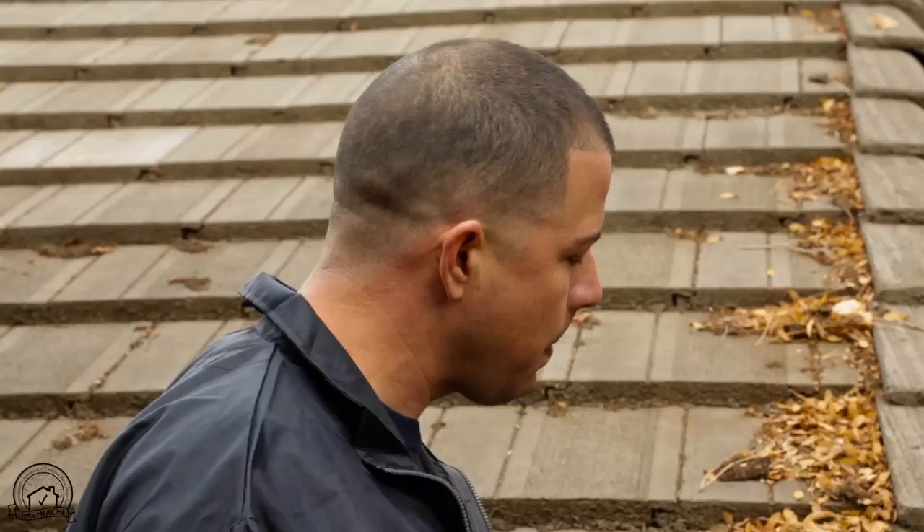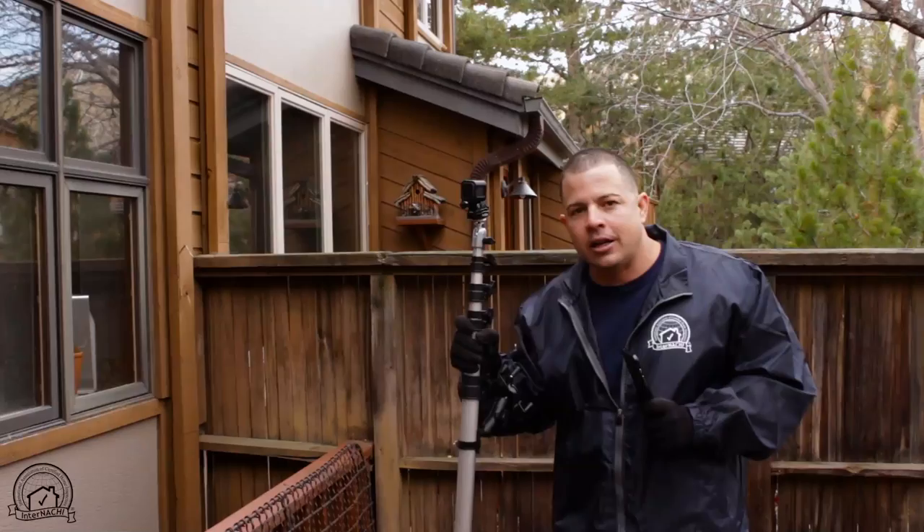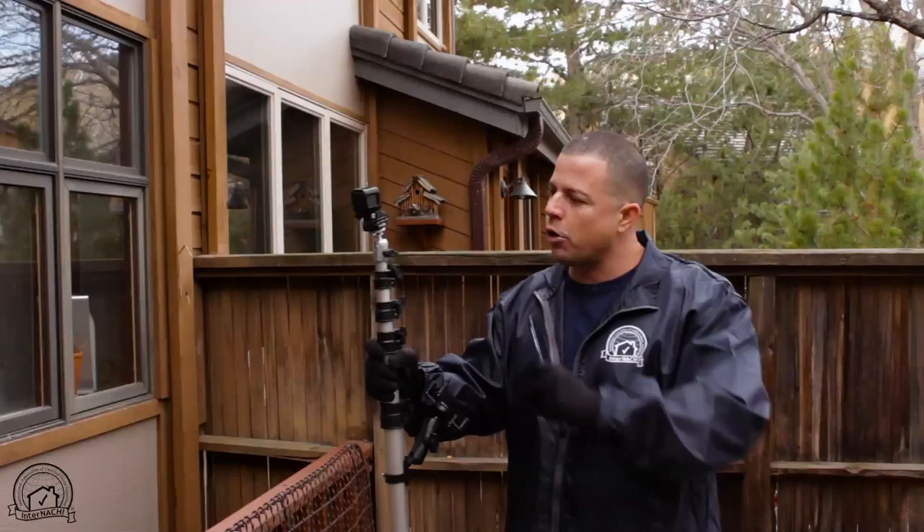We're going to show you a tool that is very useful when you have limited access to the roof. Here we have a spectoscope. You can find this on the Inspector Outlet website. When you don't have access to the roof because it's too high, we're going to show you how we can take a quick look at the roof using a GoPro camera mounted on this tool.